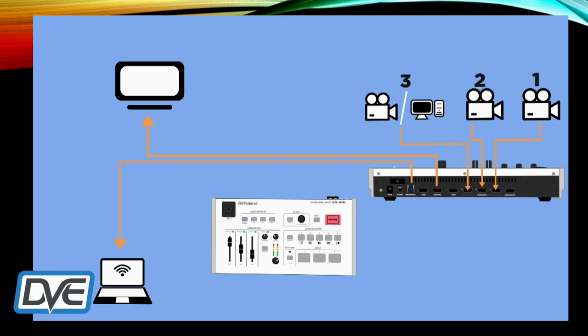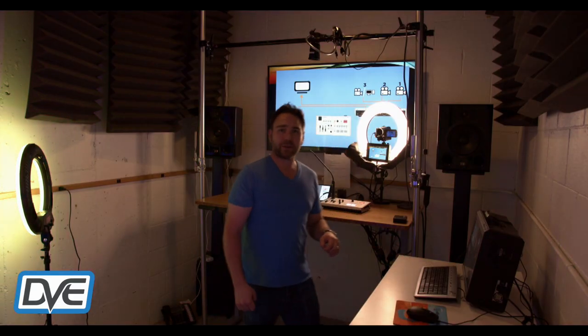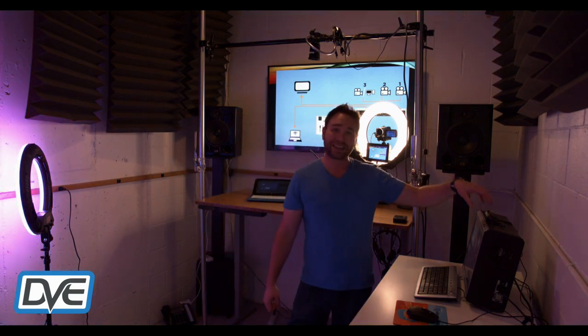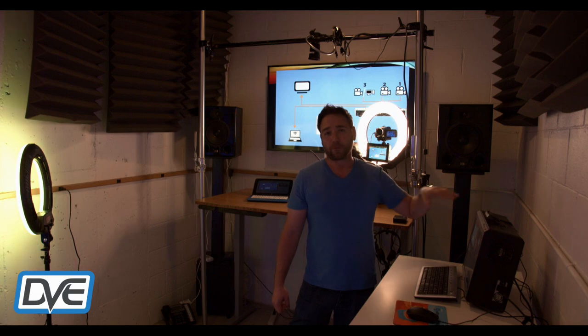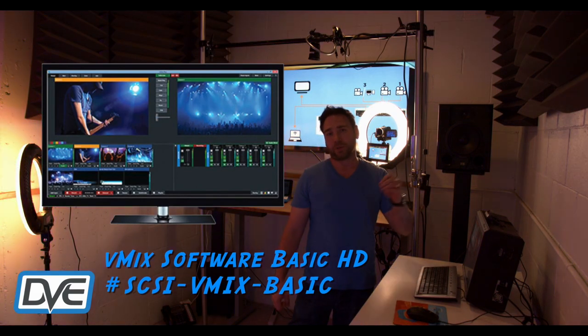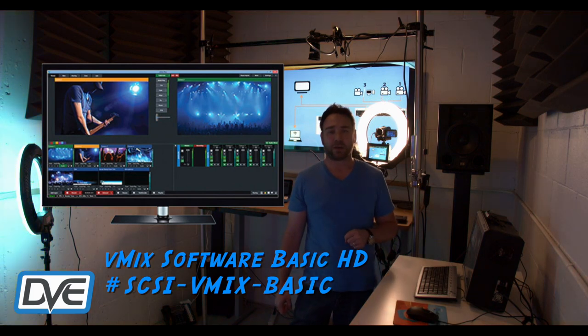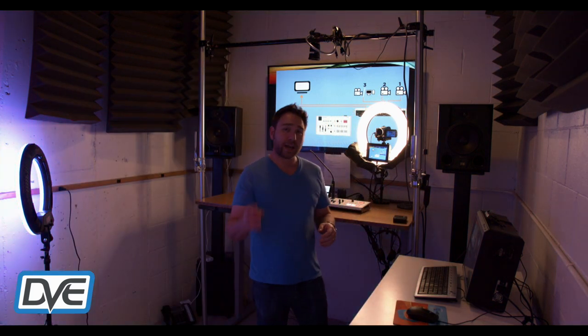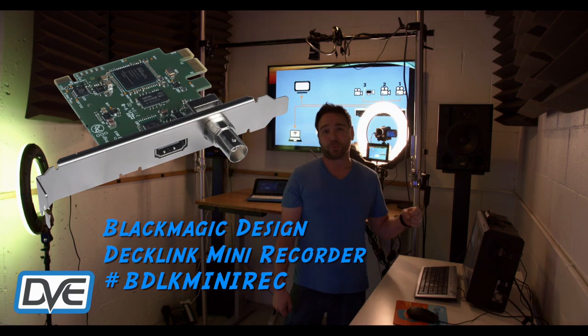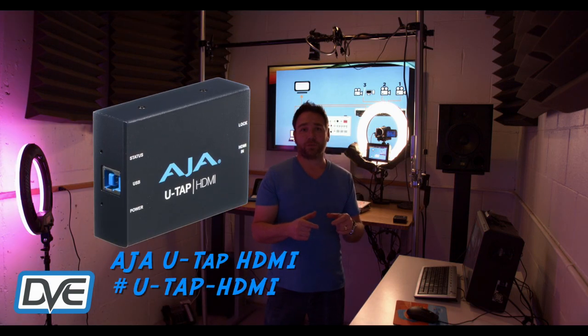Let me show you what I've got going on behind the scenes. I'm taking the USB out and bringing it into this computer. The software I'm using is vMix for recording and live streaming. For getting a fourth input, I'm bringing it into a Blackmagic Decklink Mini Recorder. You could also use a USB capture box as well.